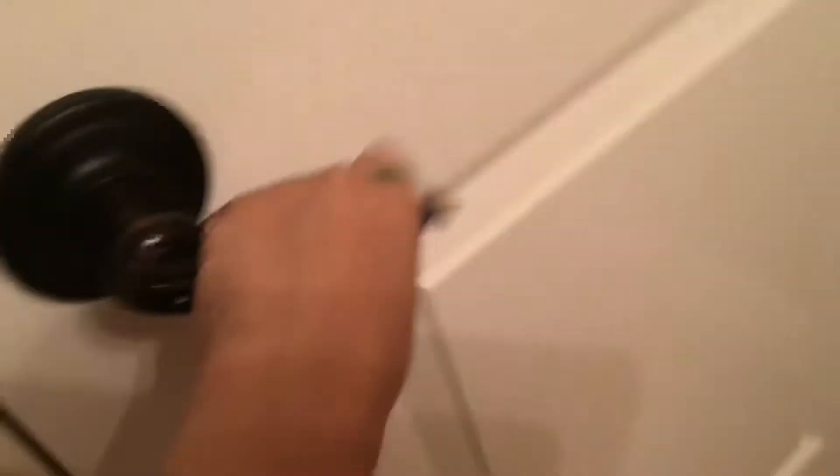When you find your soap, grab it. Grab your soap. Do the thing I did, and spray it on the soap this time.